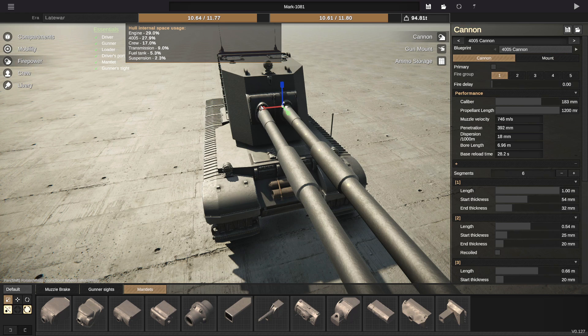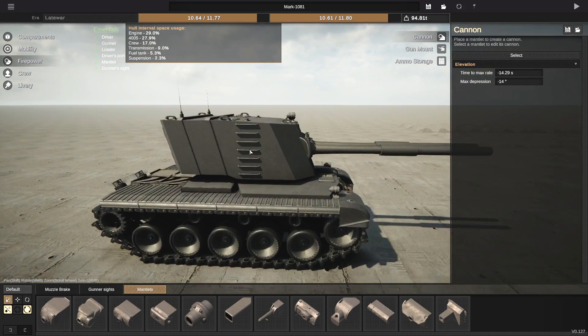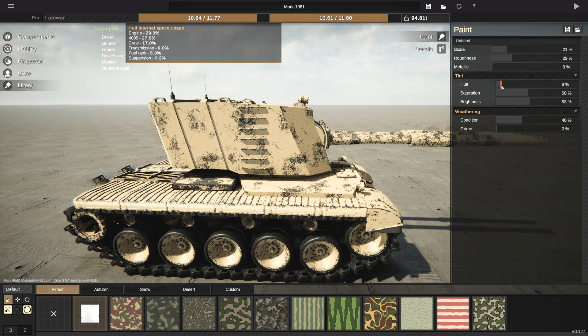Also, one gun wants to fire and then the other one wants to fire, so we're going to put this one on three and this one on two, and then we can fire them separately — that'll be good. Let's give it a bit of a livery. I want it to be tanned, like a tan color.